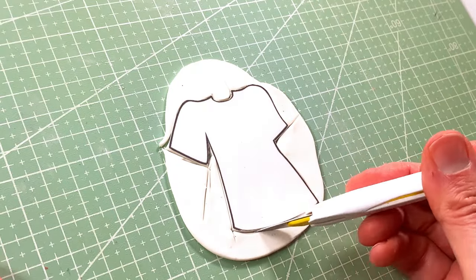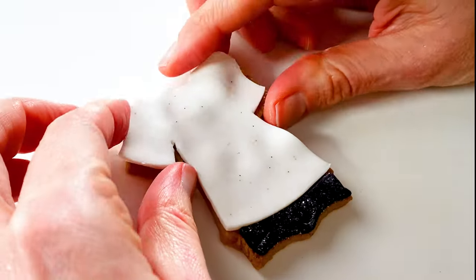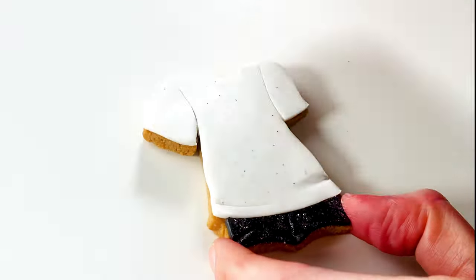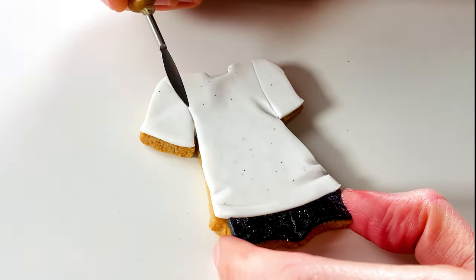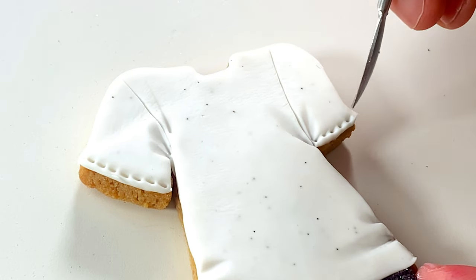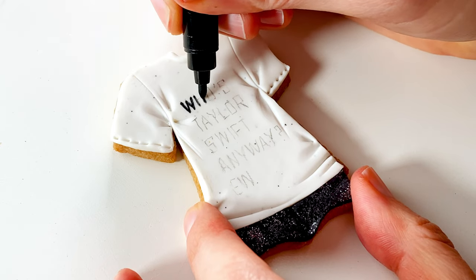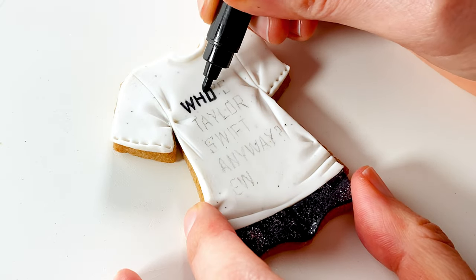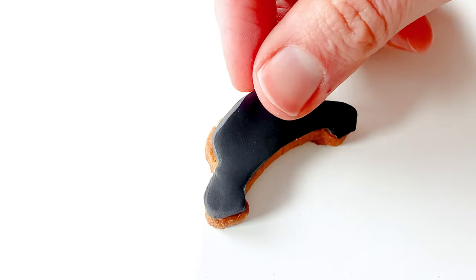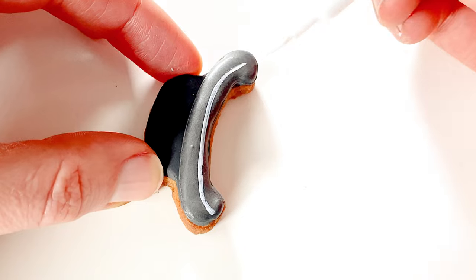I'm cutting the t-shirt from lemon marshmallow fondant, attaching it with a brushing of water, adding seams, wrinkles and gathers, and a royal icing neckline. After allowing the shirt to dry, I marked the text with a charcoal pencil and then I'm tracing it using edible markers. The hat is getting a base layer of fondant, then I'm tracing the brim with royal icing. Once that dries, using an edible marker to add a highlight.